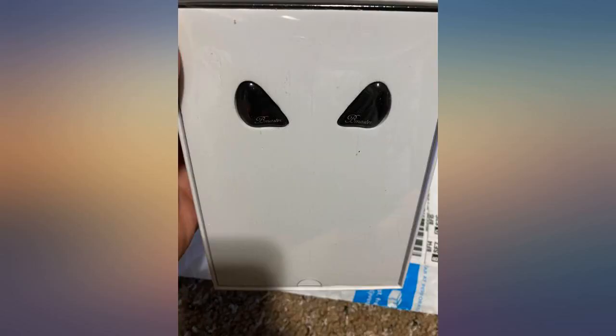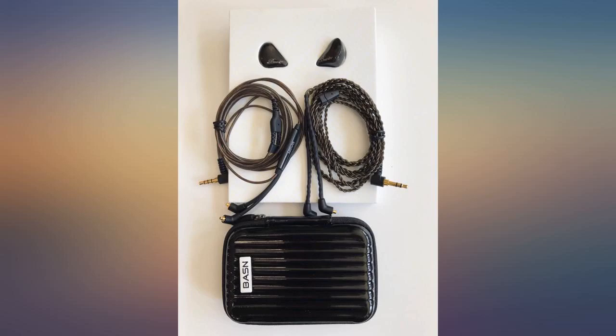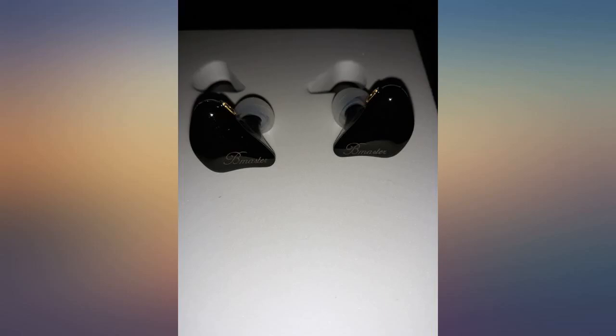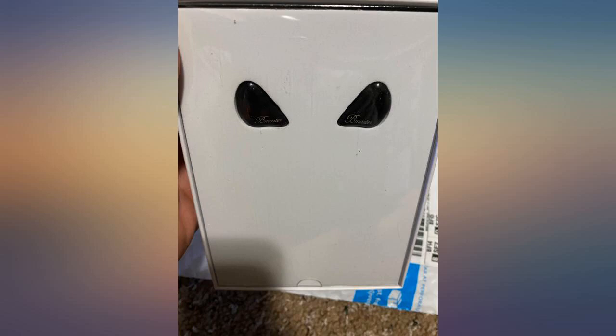Not too much though — highs are not harsh. Could use another driver for the mids, but definitely an improvement from the Bsinger BC100s. I love the look; the clean black look is much more professional. Isolation and comfort is really good with these. I'd recommend these.